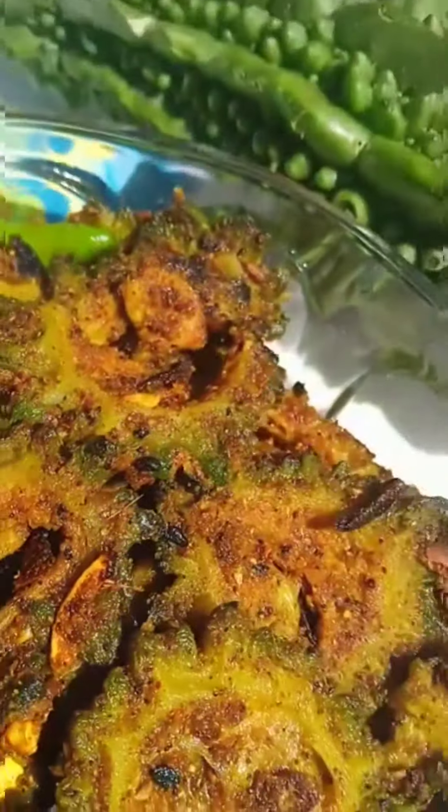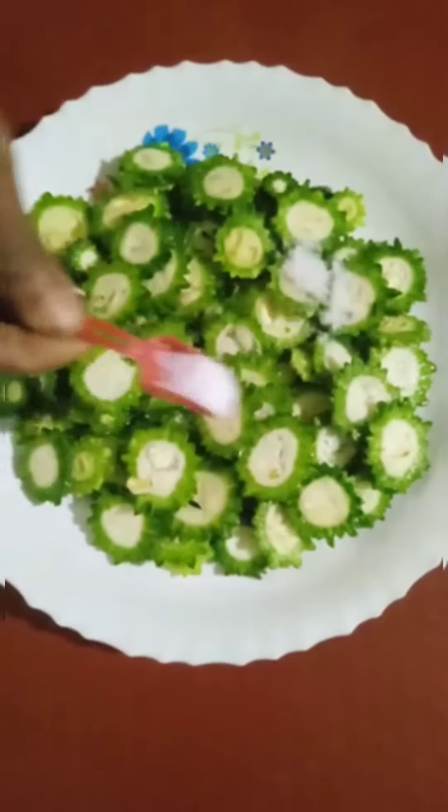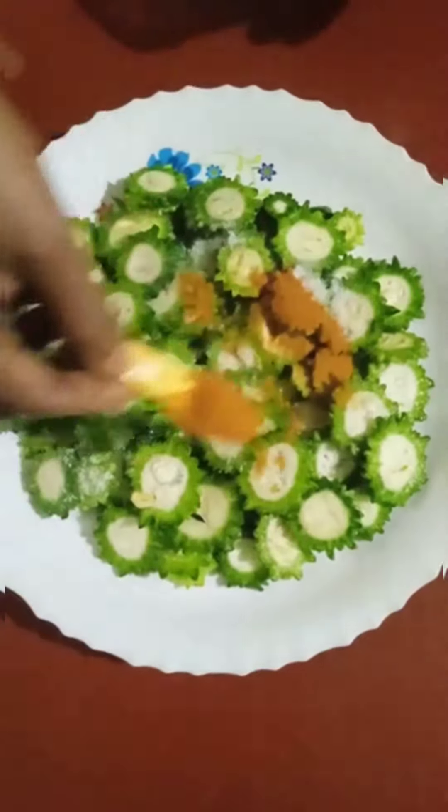Welcome everyone! We will try the recipe here. I am making a recipe here. This recipe has been mixed with a lot of rice. You guys can mix the rice in a little bit.